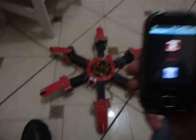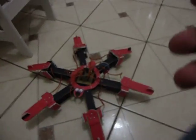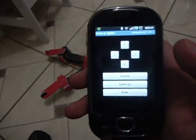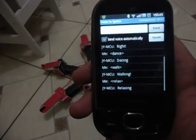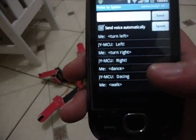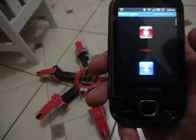Alright, the first video has worked — that's all I wanted to show you. Here we have the directional control and here we have the log: turn left, turn right, dance, walk, and relax.